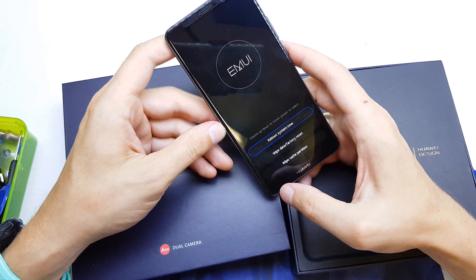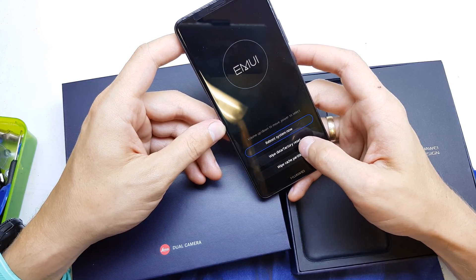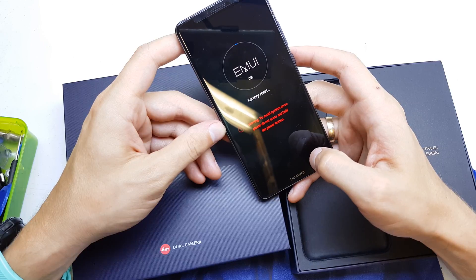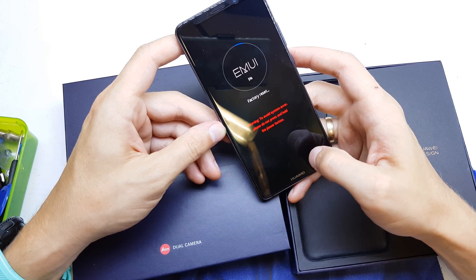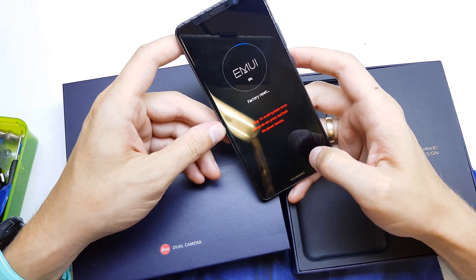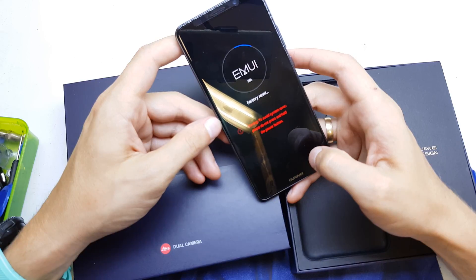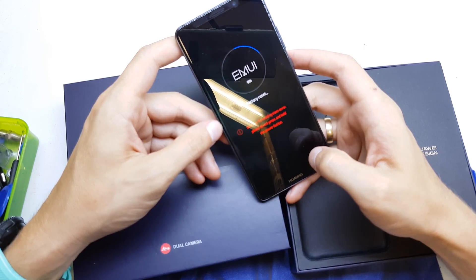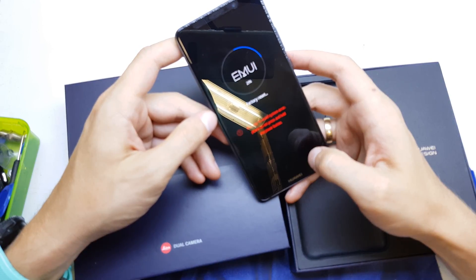Okay, we have the secret menu. Choose 'Wipe Data / Factory Reset.' The phone is going to remove all data from the phone — all passwords and all security codes.